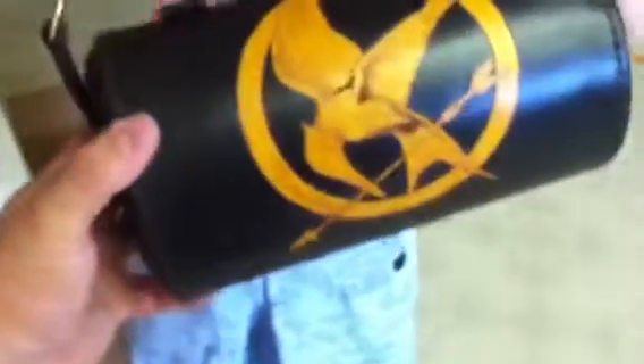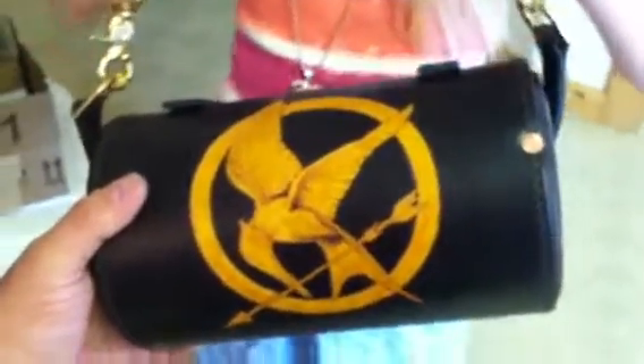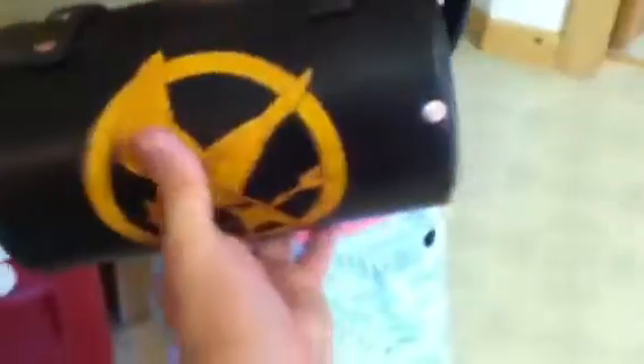Here's another bag I made, being held so nicely by my daughter Sinae. This one is for my niece Madeline for her birthday. She's into the Hunger Games, so I put a Hunger Games bird on it.